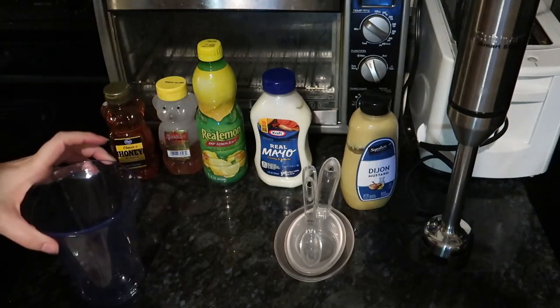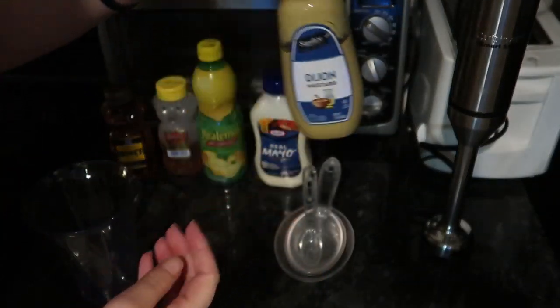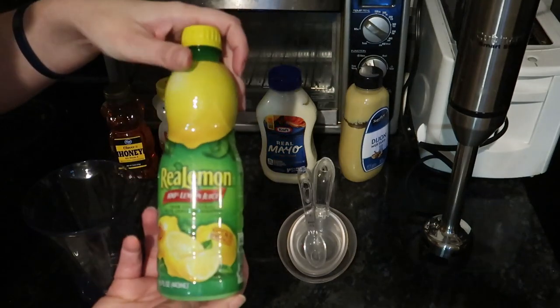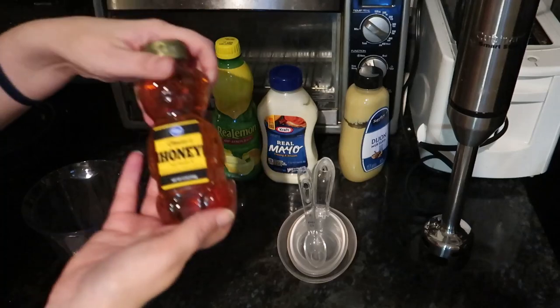So what you need first is some Dijon mustard, some mayo, some lemon juice, and some honey.